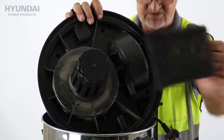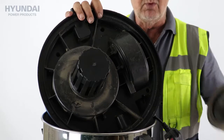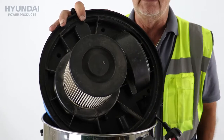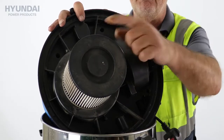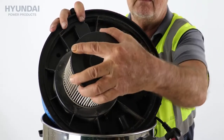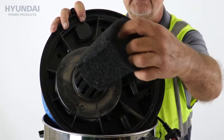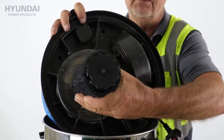So while I'm at it, I'll just remove that and show you — when we're using the unit dry, we can use the HEPA filter and again, just push it firmly into place. So that's the HEPA filter for dry use. Twist and remove. And this is the foam sock that we use for wet use.